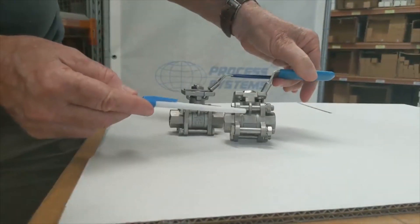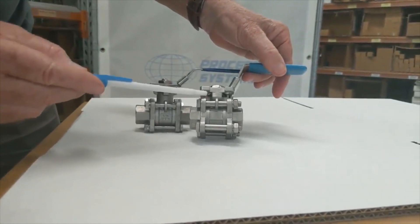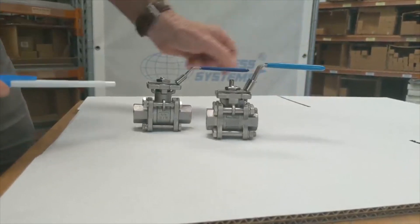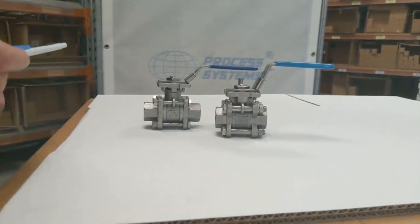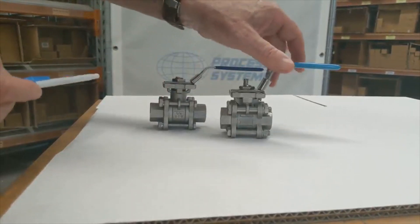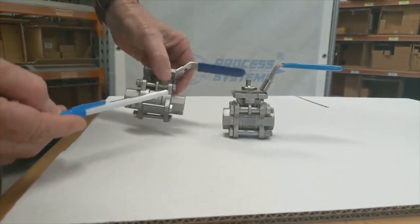For steam and high temperature applications, this valve has a long neck to reduce thermal transfer. The opposition valve has a very short neck, so you'd have high thermal transfer, and you'd have to pull the ball valve apart to get the bolts in or use studs — making it difficult to work with. Another obvious feature of the process systems valve is information engraved on the body.